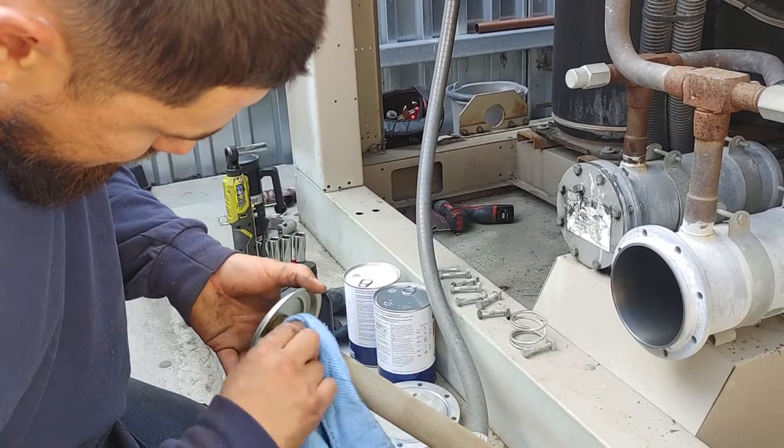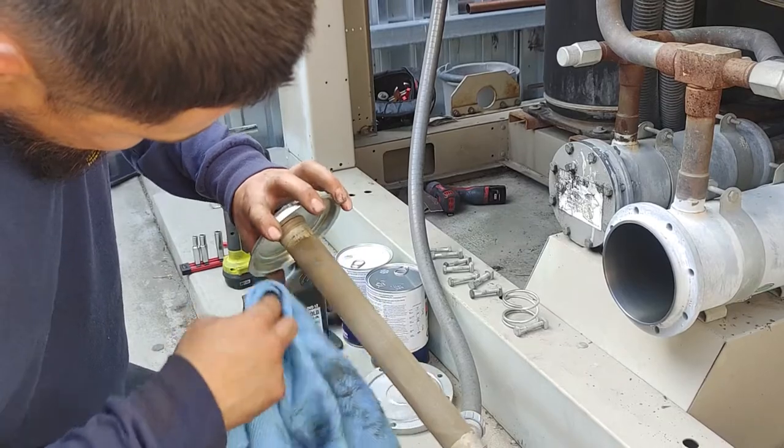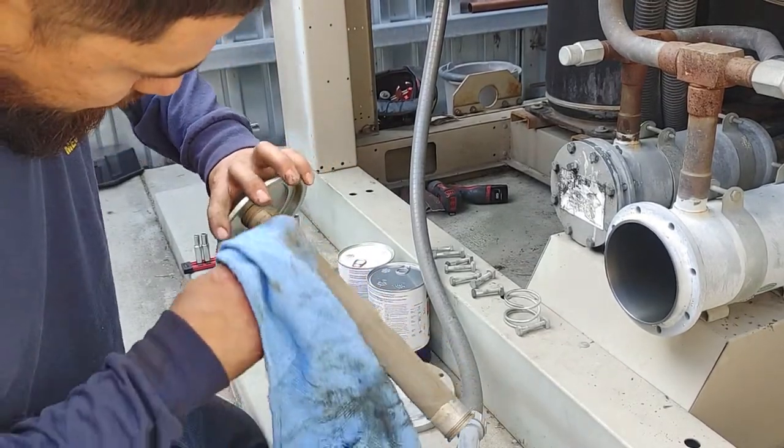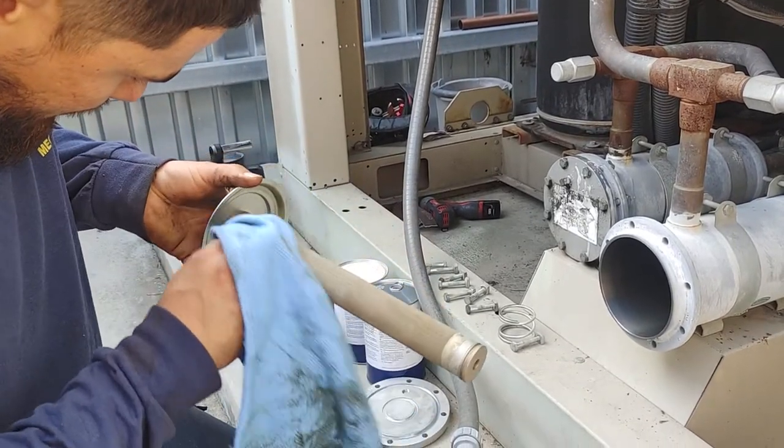Maybe some nitrogen. How about some CO2? Okay, that might be a little wet. Yeah, dry nitrogen should be fine — I think nitrogen would be a better deal. See if we can't get it with a rag.